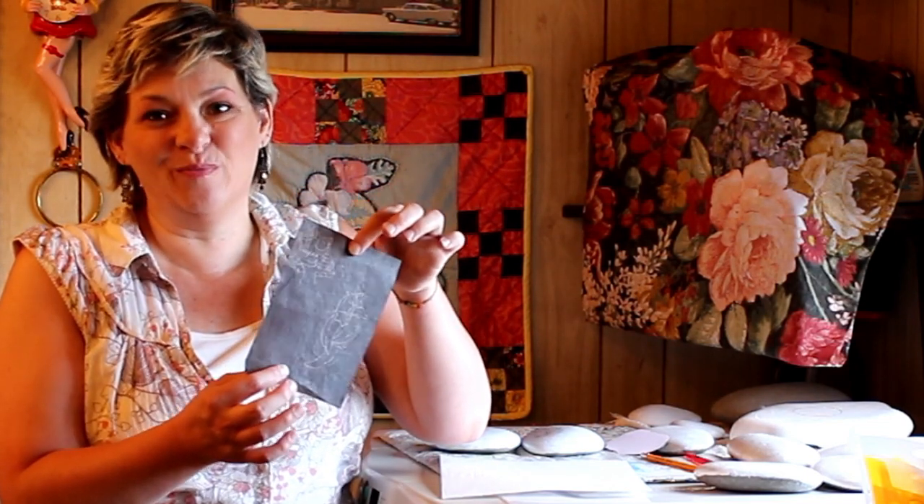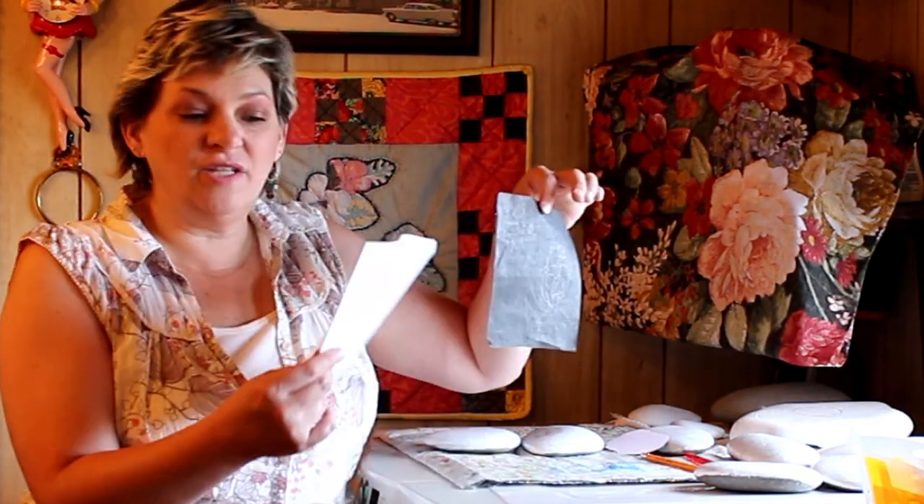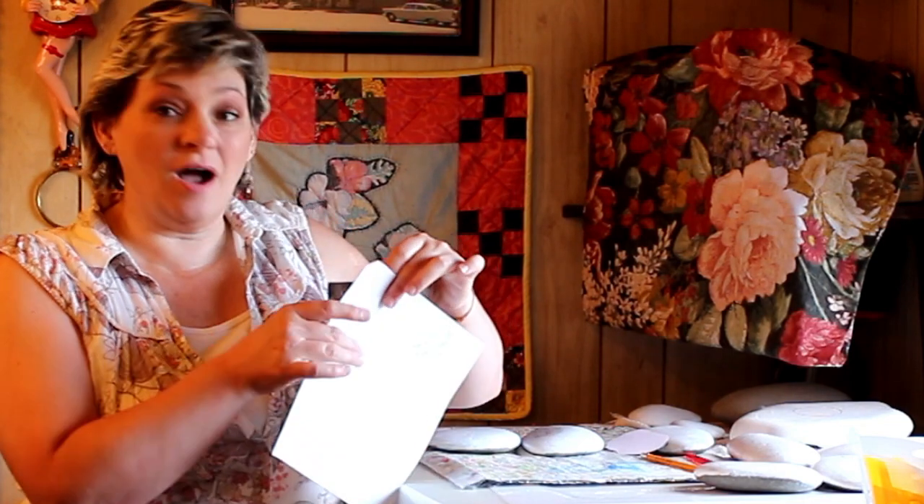Another technique that works really great for those of us who are artistically challenged is to use graphite paper and trace an image you like. Graphite paper is similar to carbon paper but a little different. With carbon paper, a challenge is that where your hand rubs against it, it can smudge onto your rock — you'd just need to wash it when finished. Graphite paper is usually in the artist's section and doesn't smudge quite so badly. Find an image you're allowed to use and get your rock ready. Also make sure your pencil isn't too terribly pointy, as it could tear your paper, especially if your rock is misshapen or has some pits in it.